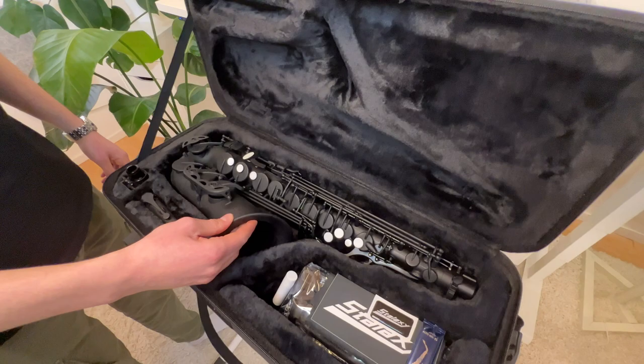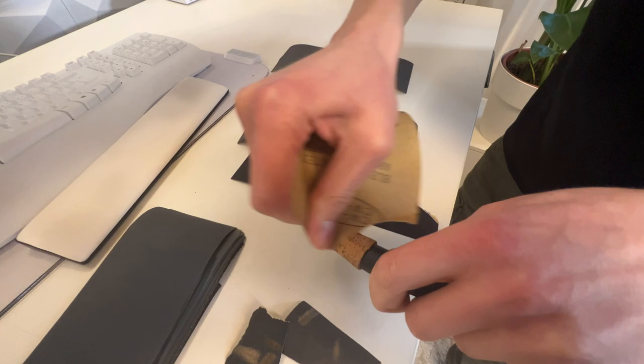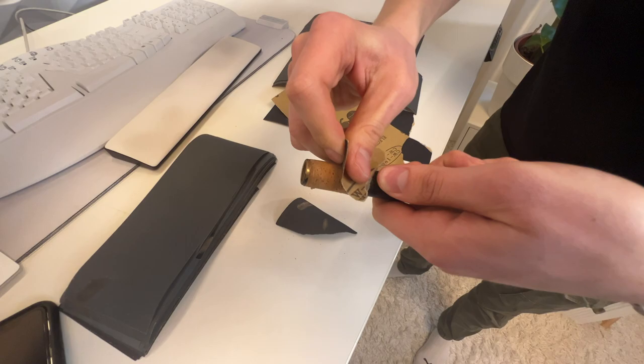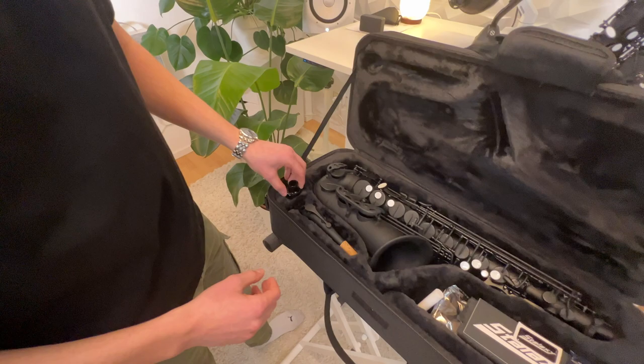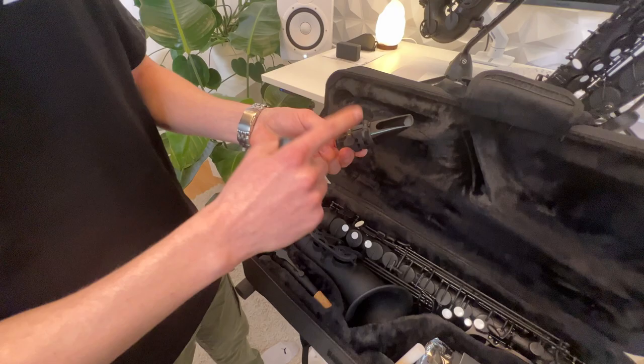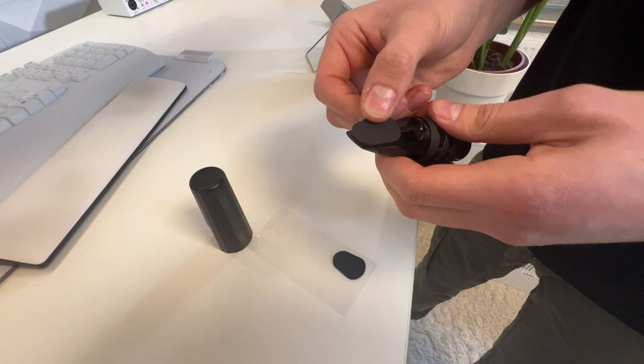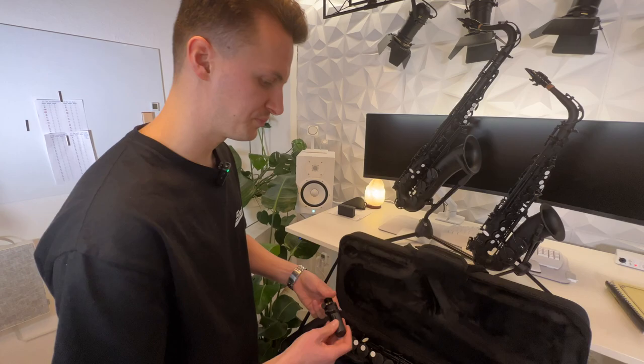Let's have a look at what's inside the box. Here we have the star of our show: the matte black Stelexi body. Then we have the Stelexi thunder neck — we work on every neck we deliver, using sandpaper to finish up the cork part so the mouthpiece goes smoothly on top. Here we have our mouthpiece, which is made of three components: a plastic cap — the only plastic part — the ligature, and the Stelexi mouthpiece itself. On top of the mouthpiece we always glue a little bite plate for your teeth, which is much nicer when playing.